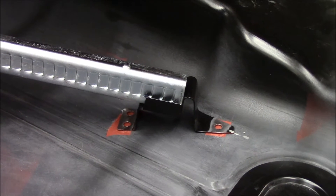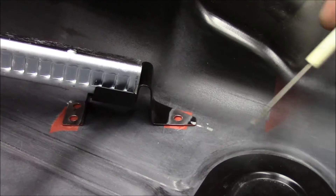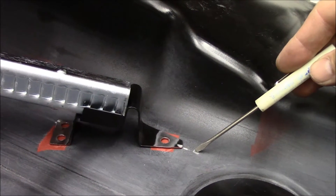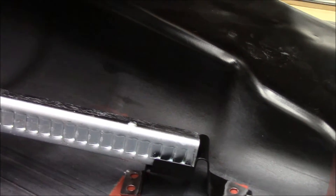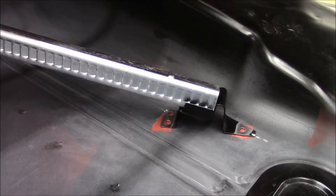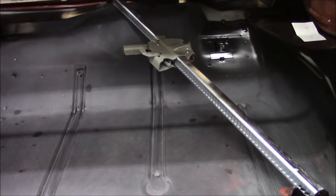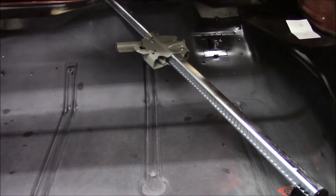I did go ahead and move this bracket up just a little bit from the original location. This was my original mark from the measurement I took off the original trunk pan, and I have a feeling that this reproduction jack is just a little bit shorter than the original. So with that being the case I opted to fit it to this jack. The next step will be just prepping the pan for welding and we'll plug weld these brackets in, and that part of the project will be done.